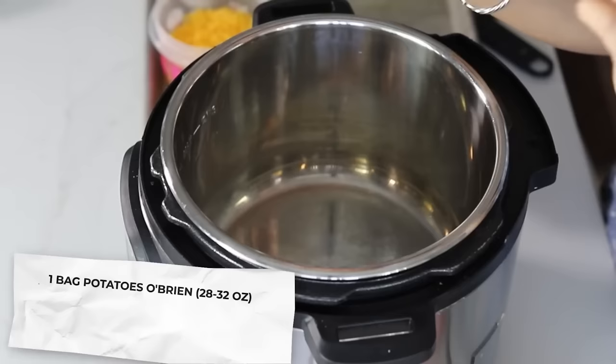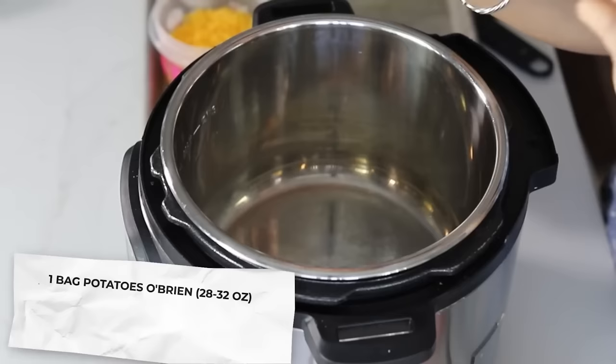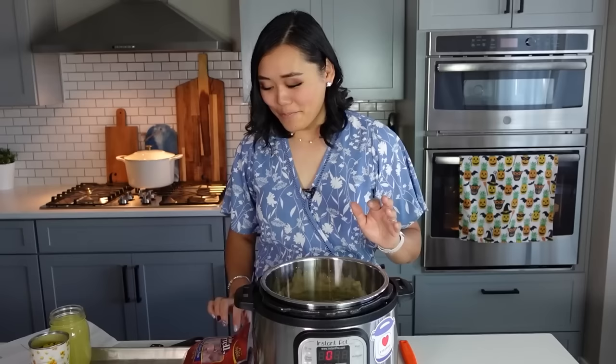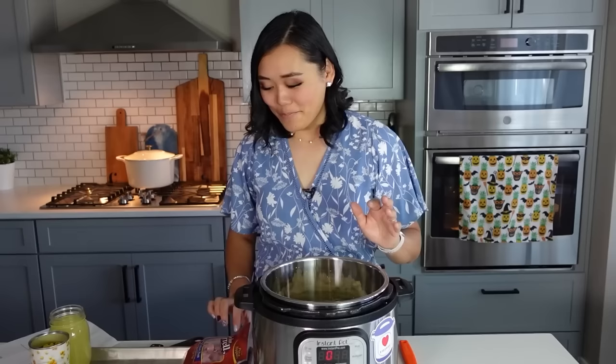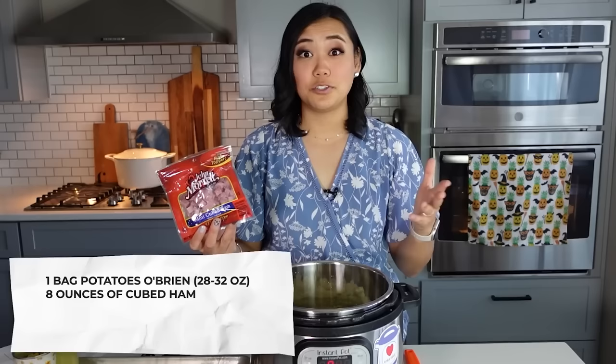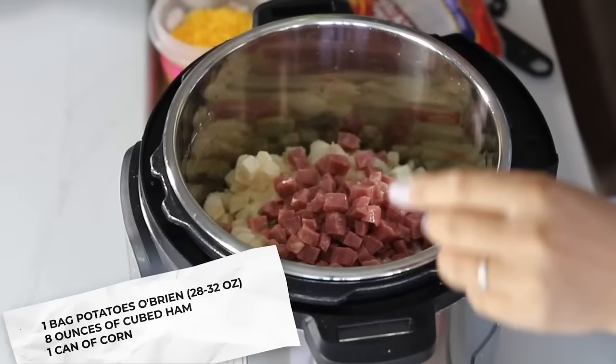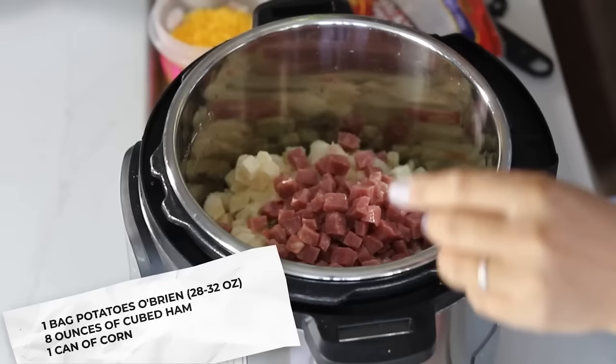We are going to start with one bag of Potatoes O'Brien. Could you think of anything easier than using frozen potatoes in a potato soup? Next we're going to use eight ounces of cubed ham. You can also do this recipe after Easter, Thanksgiving, Christmas, any of those holidays where you might have some leftover ham. We'll do one can of corn.